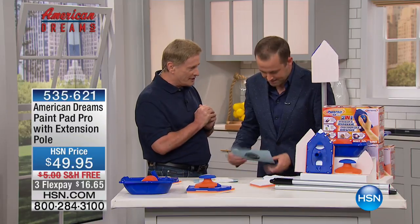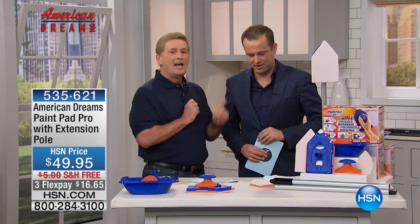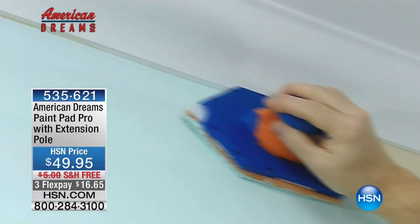David Nedjar is his name, and he has brought to this country a product called Paint Pad Pro. Paint Pad Pro, Paint Pad Pro, Paint Pad Pro. There it is right there.